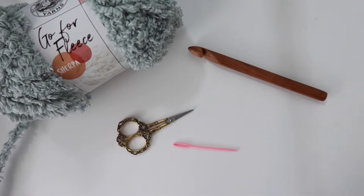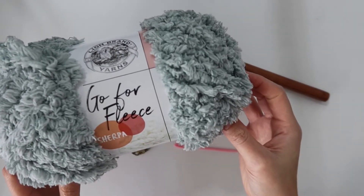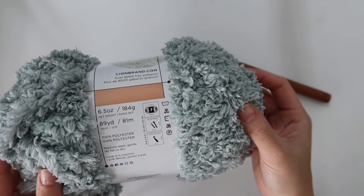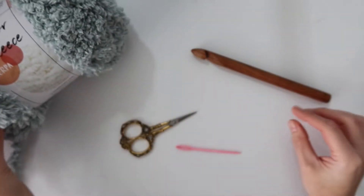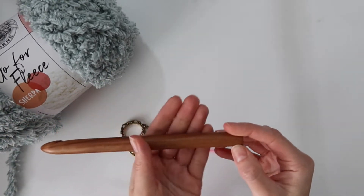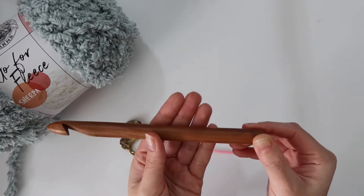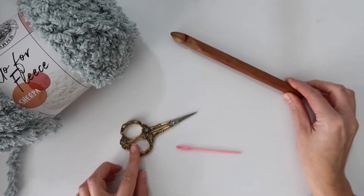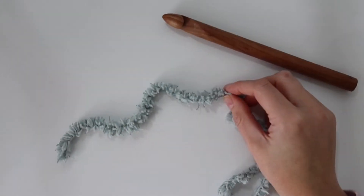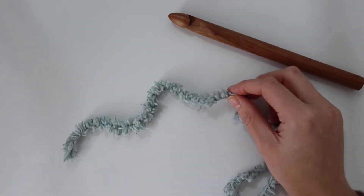To make your blanket, you're going to need some Gopher Fleece Sherpa yarn by Lion Brand — it is a jumbo size 7 weight yarn. You will also need a 15 millimeter PQ crochet hook, and if you can't find a 15 millimeter, a 15.75 is fine as well. You're also going to need some scissors and a large needle.